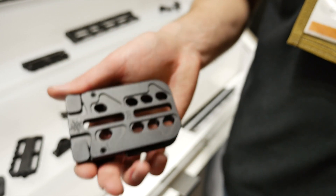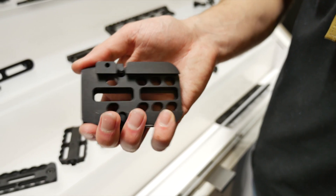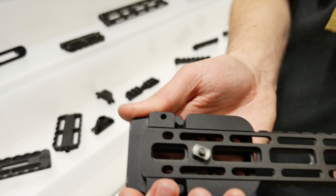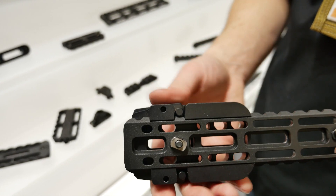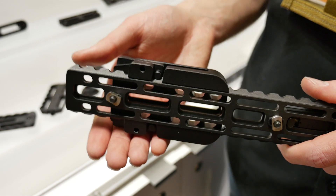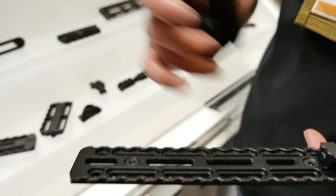It also works with our new M-Rack — the Mounted Rail Adjustment Clamp — just two pinch points here, and then it goes right over the MRAS. So wherever you need to set it for whatever application you're doing, whether it's a bipod, flashlight, laser, whatever you need to install quickly onto your handguard, you can do that using the M-Rack on the MRAS.